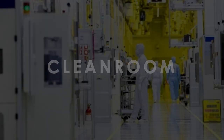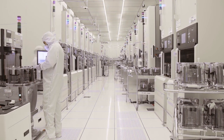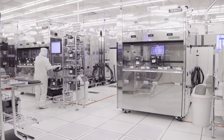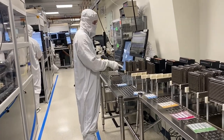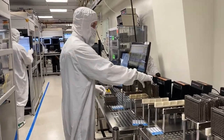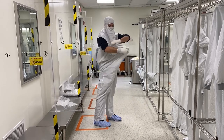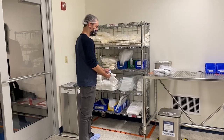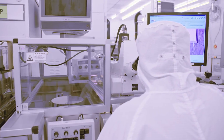Clean room. The first thing you'll notice when you enter a microchip factory is the clean room — a highly controlled environment designed to minimize the amount of dust and other particles in the air. Even a single particle can cause a defect in a microchip, rendering it useless. Workers wear special clothing, including gowns, gloves, and masks, and the air is filtered and recirculated continuously.